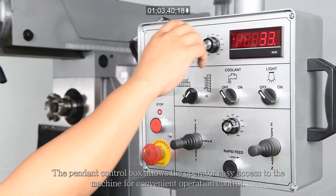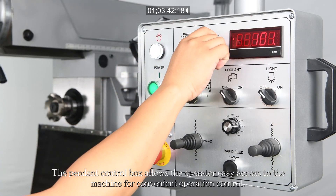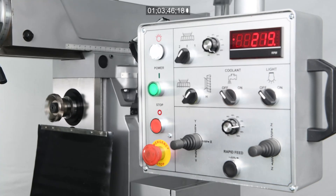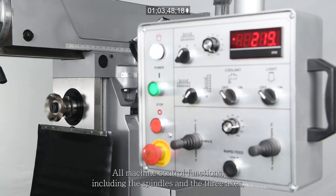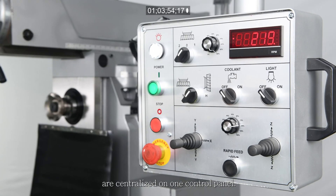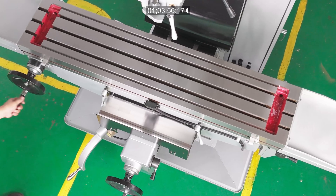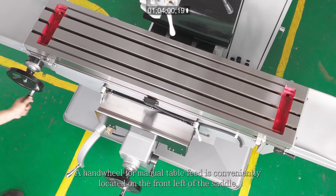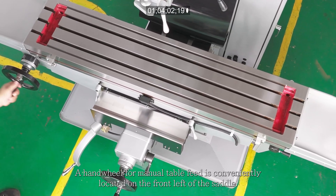The pendant control box allows the operator easy access to the machine for convenient operation control. All machine control functions, including the spindles and the three axes, are centralized on one control panel. A handwheel for manual table feed is conveniently located on the front left of the saddle.